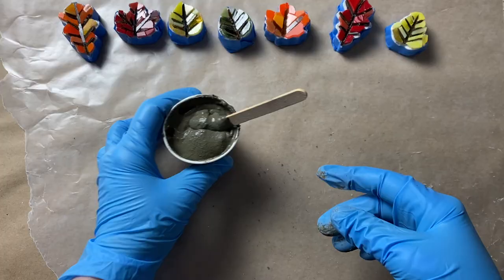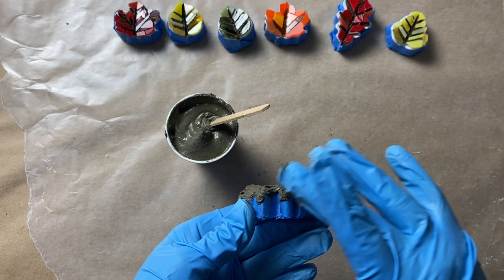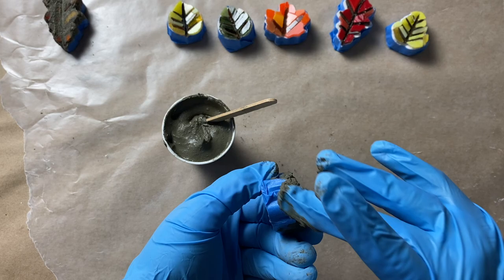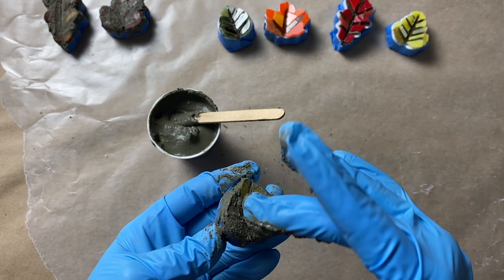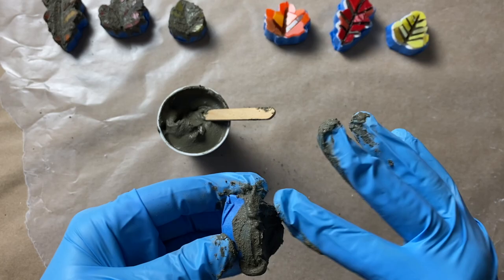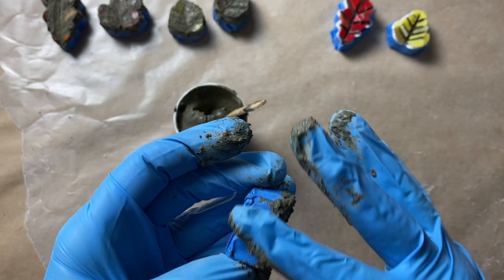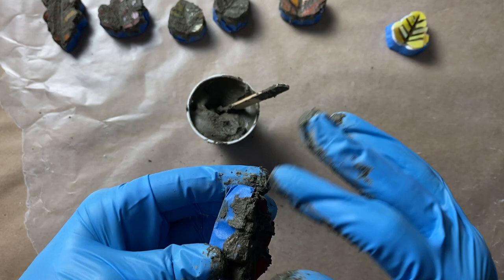I'm going to take it slow since these are so little and I don't want to risk knocking off a tessera. Instead of doing my usual grouting in a clockwise/counterclockwise motion, I'm going to push the grout into the grout line a little more gently. I want to make sure I not only get grout in the grout lines all over each leaf but also that I finish off the edge of the tile work nicely — smoothing over the thinset and making sure there's a nice thin-set edge going around each leaf.